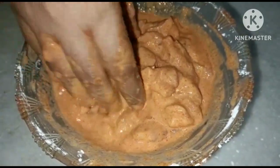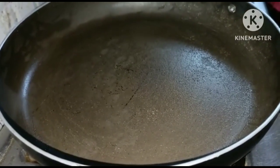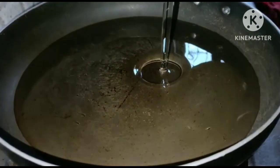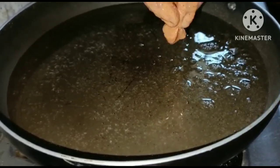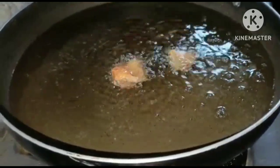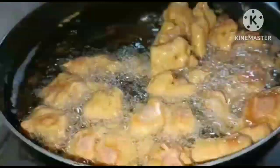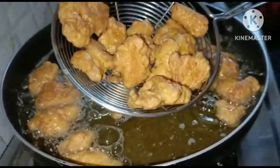Stir on warm heat and deep fry the chicken fry. Keep the chicken fried until done.